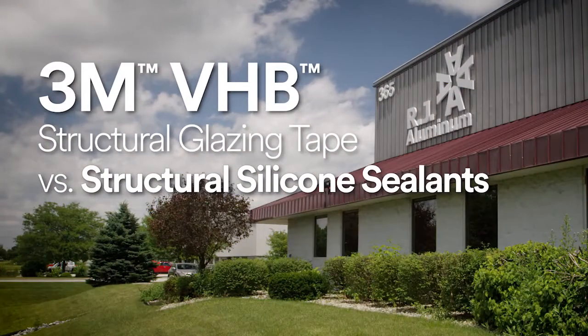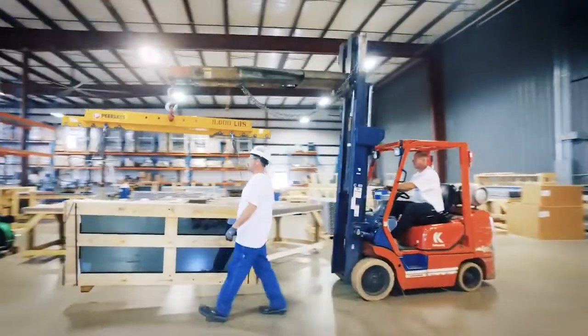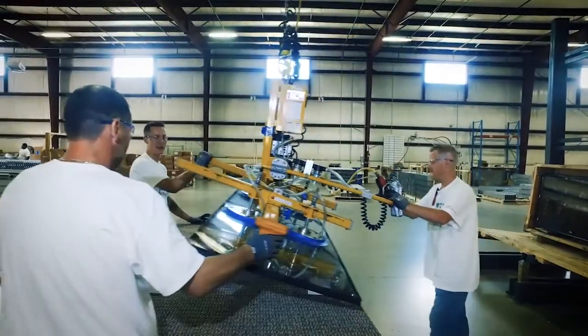We do a lot of window wall systems for commercial jobs — storefront, curtain wall, unitized and clear wall systems. We use two different types of adhesion systems here. One is tape, which would be 3M VHB tape. The other would be caulking.